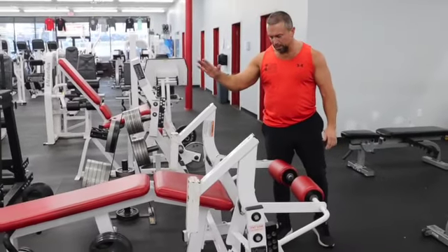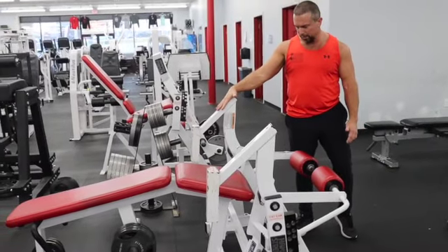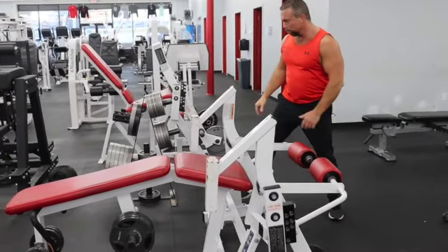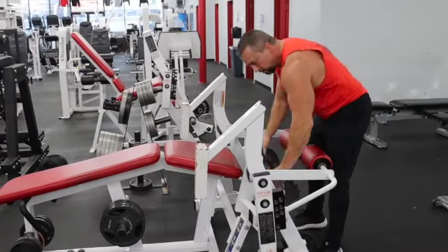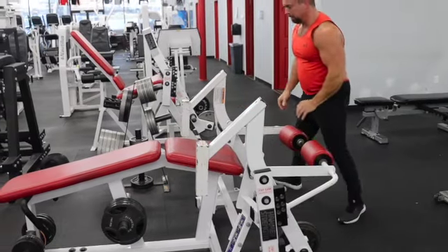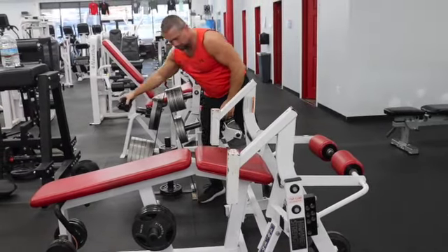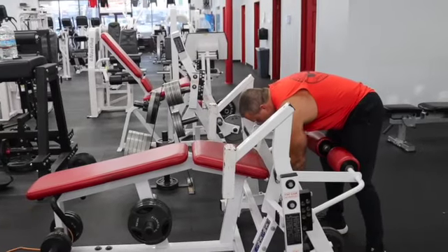This is our hammer strength lying leg curl. Your legs will work independently on here. We'll add our weight. I like to use clips because the weights do tend to bounce a little bit and will vibrate off.